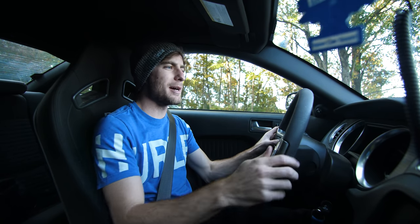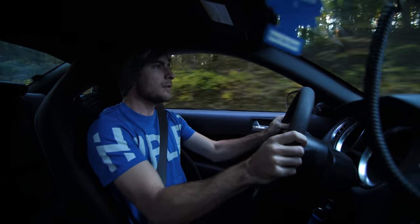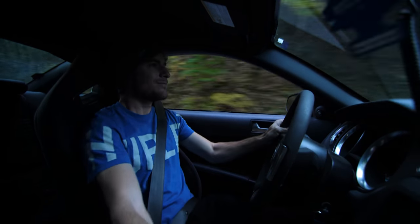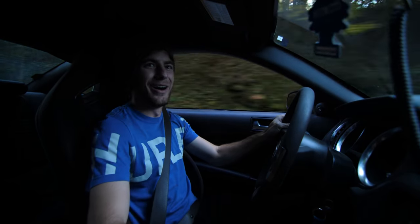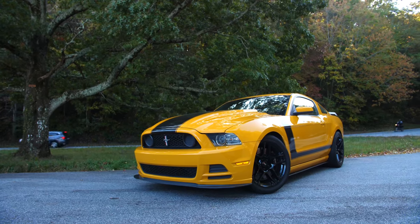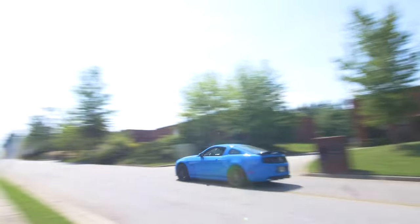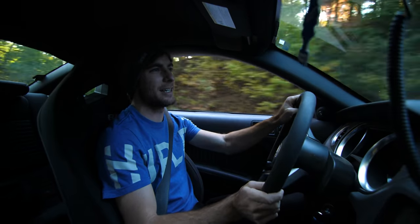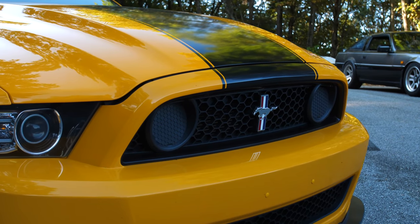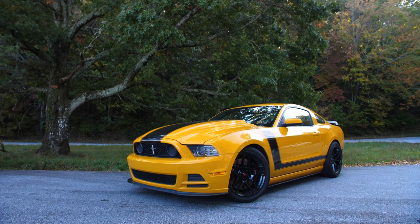I've done a lot of Mustangs, but somehow I never did a Boss 302, so here we are. Today, ladies and gentlemen, we are in a 2013 Mustang Boss 302. This is an S197 chassis, which is the same chassis that Smurf is — my 2013 Mustang GT. The thing about the Boss 302 was that it was considered the best handling live axle Mustang pretty much ever made.